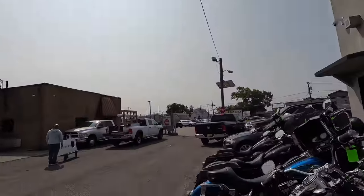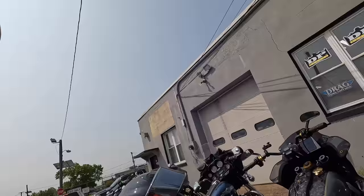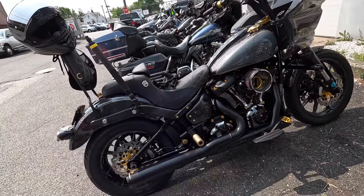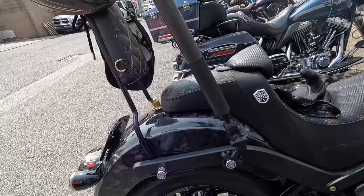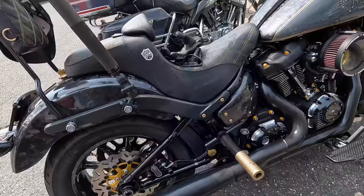We're on-site at Tour Custom Cycles — they're going to do my oil change while Mike and I are going to be doing the video. Just as I pull into Tour Custom Cycles, look what I see: a beautiful Lowrider ST over here.